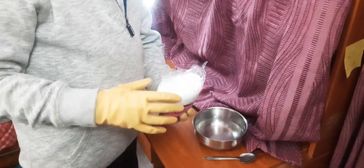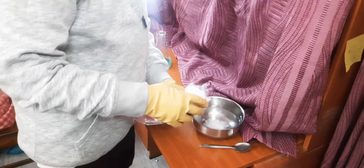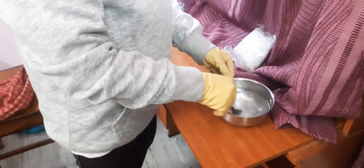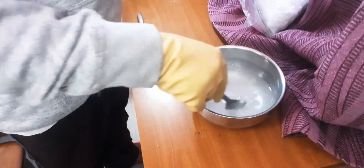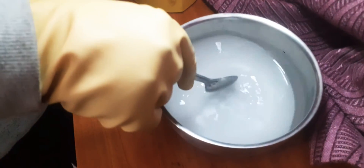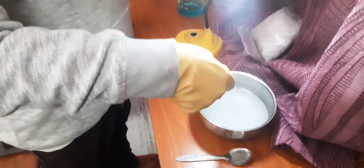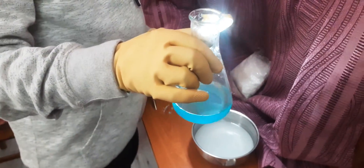We are going to dissolve it in some water. Be careful while handling it because it's quite corrosive — always use a glove while doing this experiment. Here is copper sulfate; it's a nice blue color.